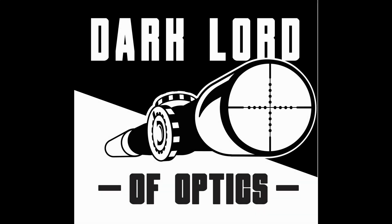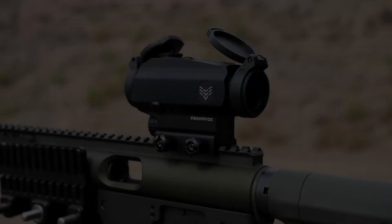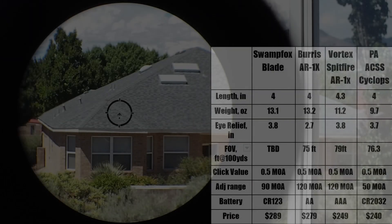All right folks, let's get this show on the road. This is a first look at the SwampFox Blade 1 power prismatic scope. I've got it mounted on my 10mm pistol caliber carbine by TNW Arms, but for most of this video you're looking through the scope.